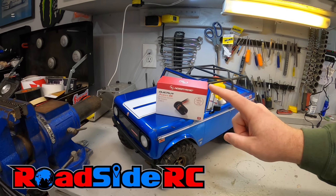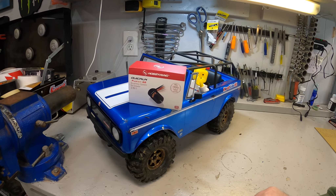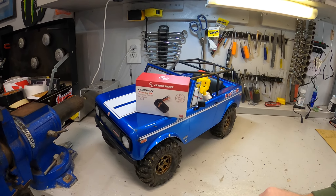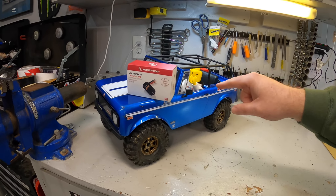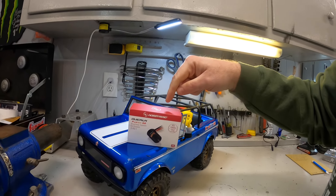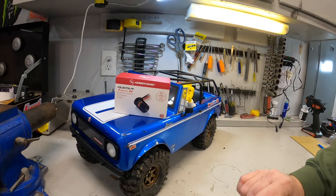In this video, we're going to be putting in the Hobbywing Fusion SE — this is the 1800 KV 2-in-1 ESC and motor crawler setup from Hobbywing. We're going to be putting it in the Red Cat Gen 9. If you're new to the channel, welcome. My name is Troy, this is Roadside RC. You'll tend to find me bashing, crawling, drifting, or racing, plus doing product review videos and how-tos. Today we are putting this Hobbywing Fusion SE 2-in-1 unit in my Red Cat Gen 9.